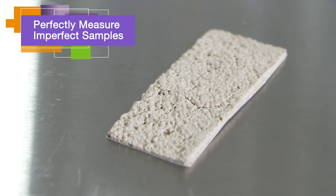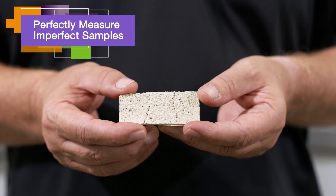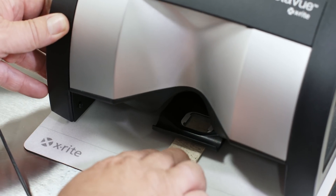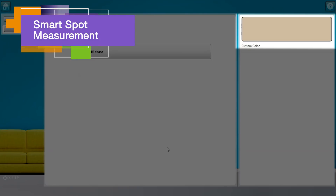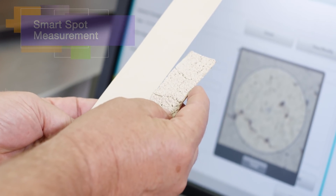Not all samples are smooth and uniform. Traditional measurement devices will average all visible colors, including unwanted shadows and tiny defects, which affect the true color reading of the sample. With MetaView, the SmartSpot technology captures an image and evaluates each pixel, eliminating shadows and defects. Removing shadows and highlights returns the true color of the sample material.